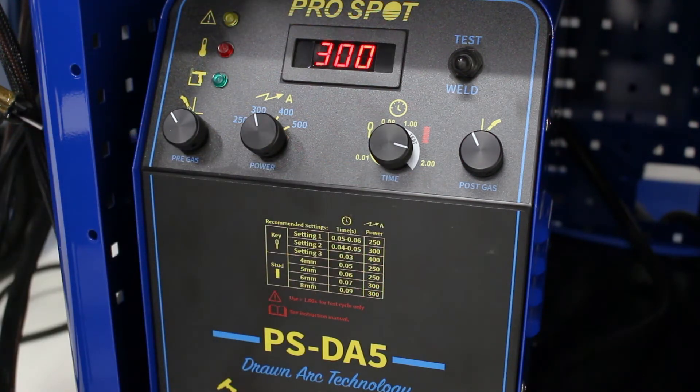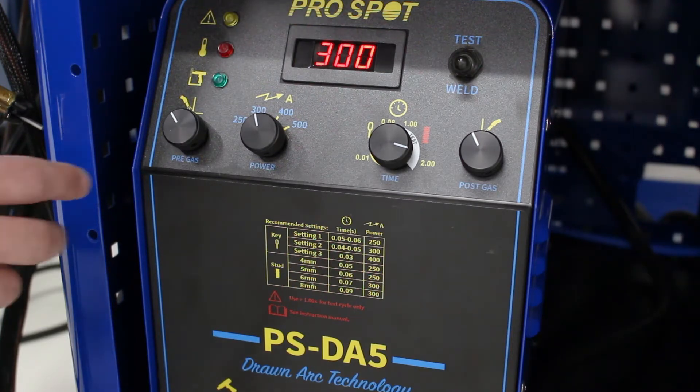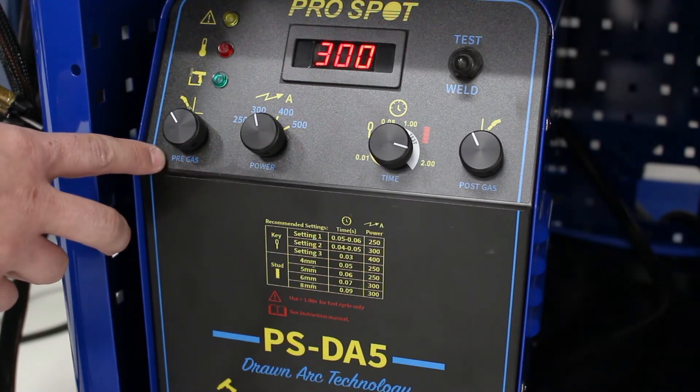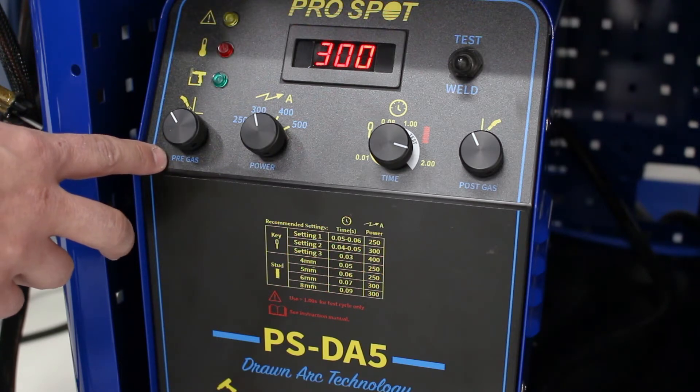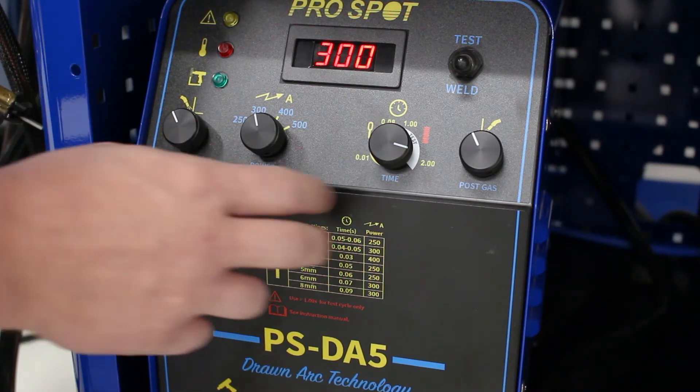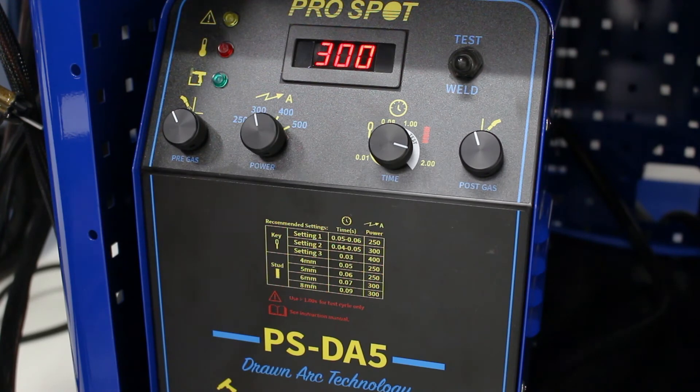Because this is a drawn arc welder, it actually creates an arc to set the key back down into the panel, and we are using 100% argon shielding gas — that's why we have a pre-gas and a post gas. The pre-gas gives us the ability to make sure all the oxygen is cleared out of the weld puddle before the arc is struck. Post gas at the end helps make sure that oxygen is flowing out of the area so the weld stays clean and gives you as strong of an anchor point as possible.